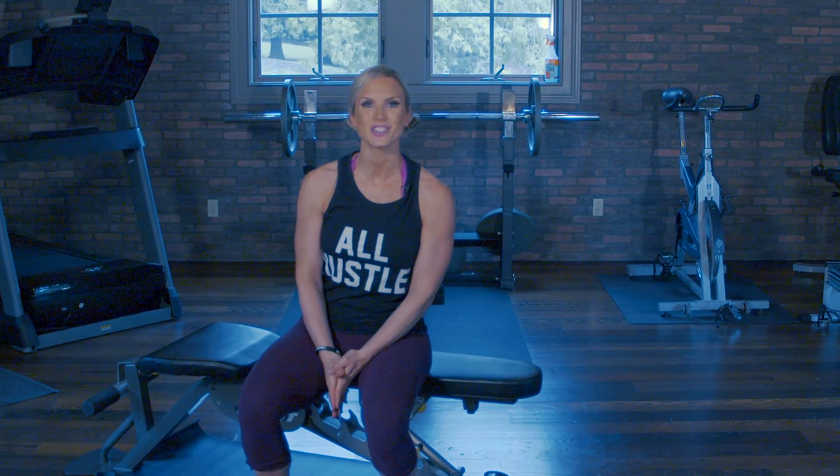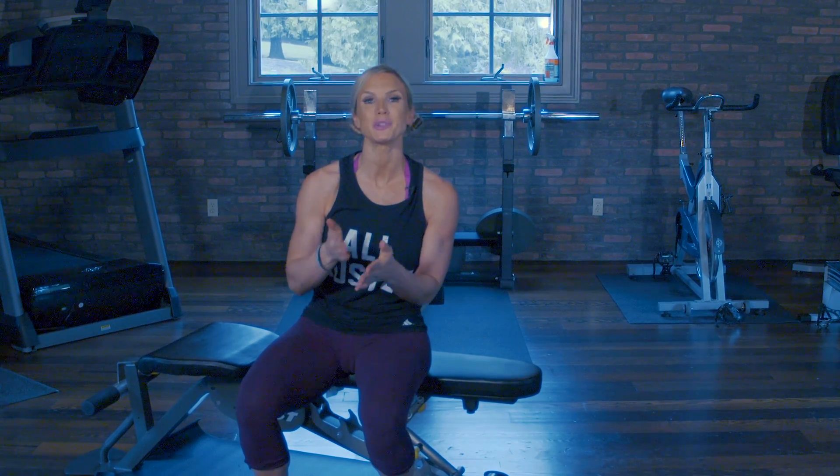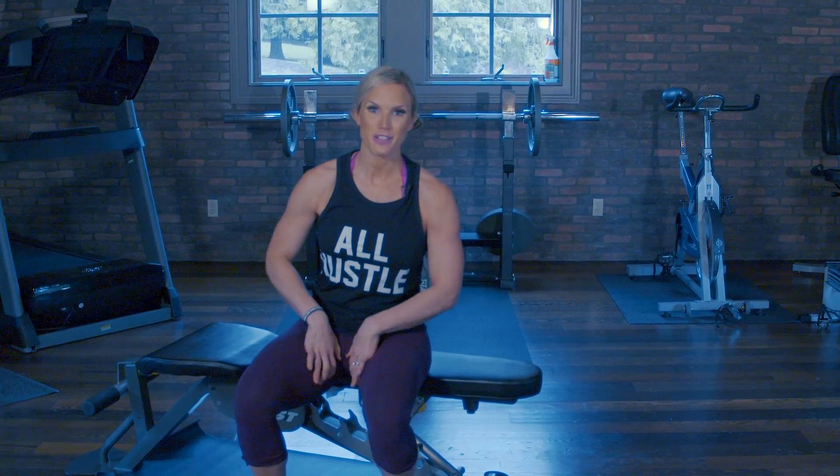What's up ATHLEANX ladies? It's trainer Amy Jo and today we're going to do a 15 minute inner thigh isolation. I'm going to be training with you, so let's go.